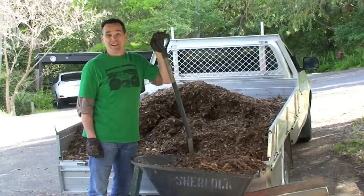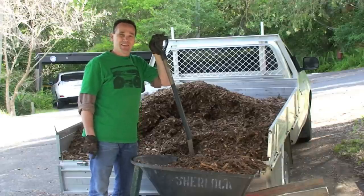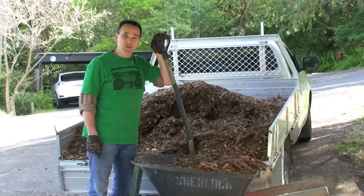I got this cubic metre for only 20 bucks because I picked it up myself from the landscape supplier, and that brings me to my first tip: how to calculate how much mulch you need for your garden beds.